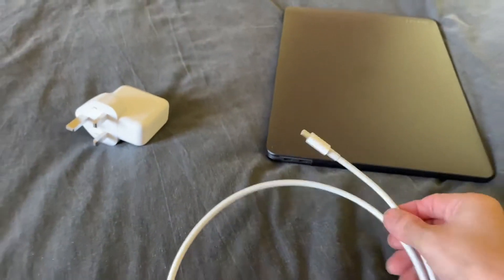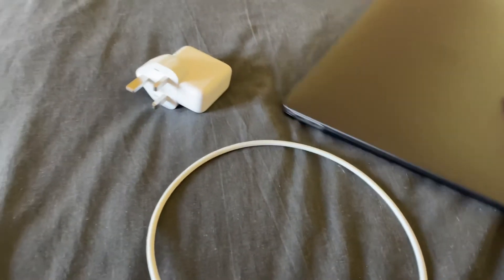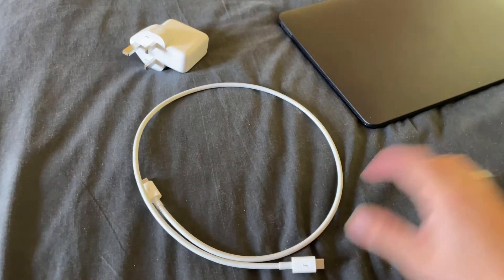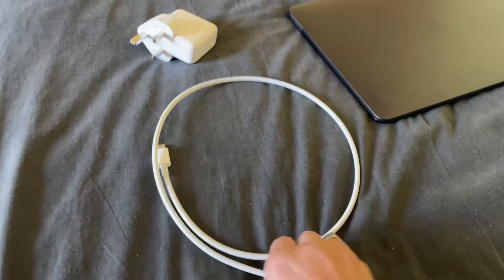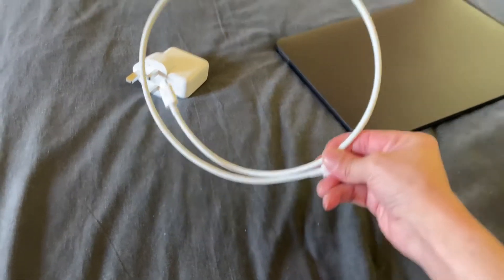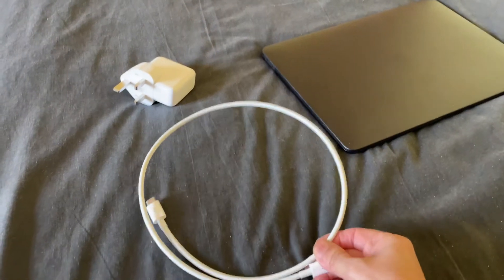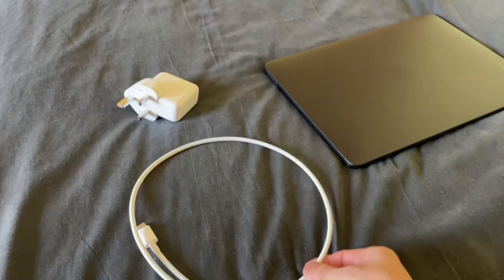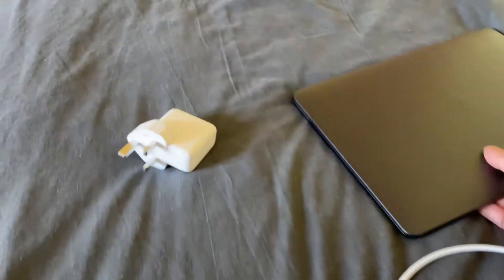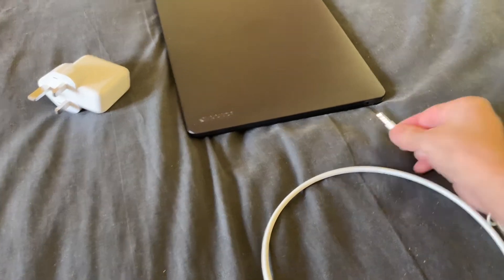This is a very short cable — I wanted it short. I've got the standard cable that comes in the box but I'm not using that one. You can see the length — it's very short, 0.8 meters, not one meter or two meters. And these are the headphones; the 3.5mm jack goes into here.